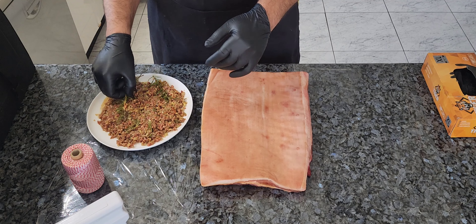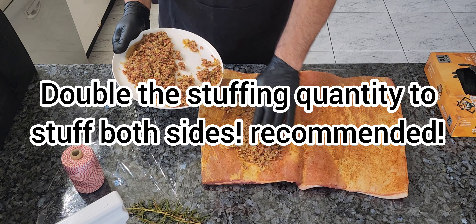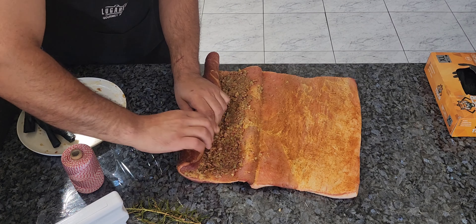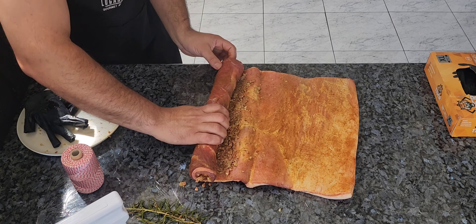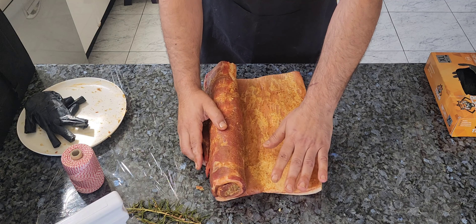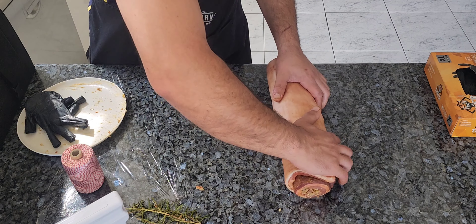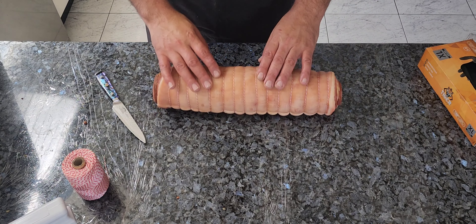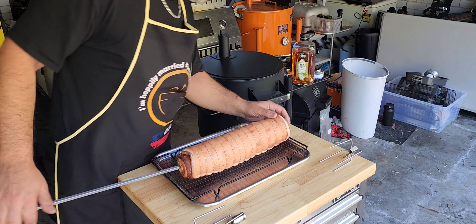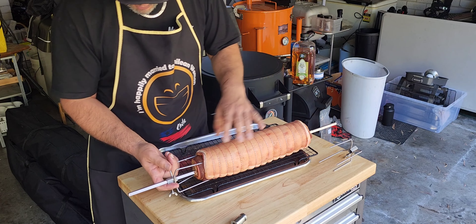Remove the rosemary — it's done its job infusing flavor. Grab the stuffing and spread it in as evenly as you can. If you have more stuffing, cover the other side as well. Now the fun part is tying it up. Roll the porchetta up and tie through the middle, going through the stuffing — I don't like the string going through the skin or crackling.